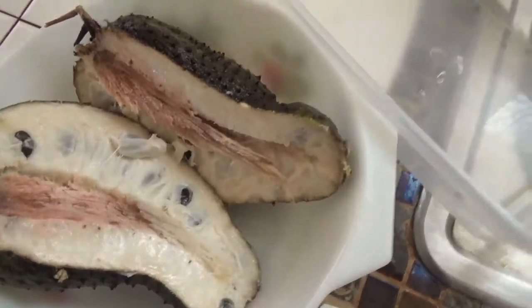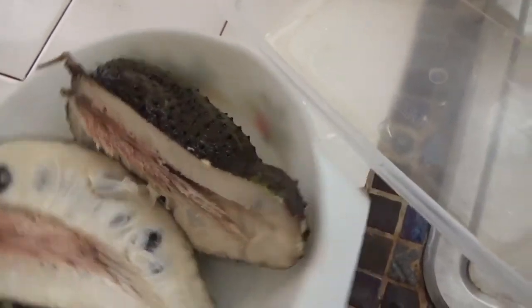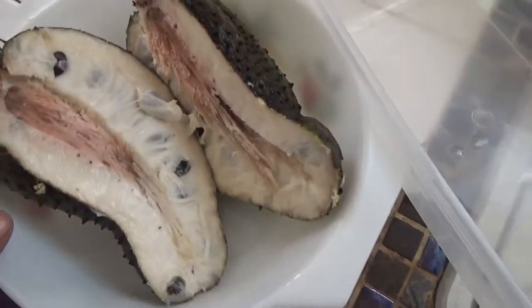Hey, it's Amanda here, Creative Gardener, and here we have what is known as a soursop.